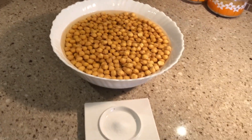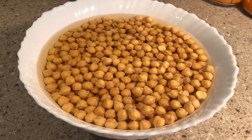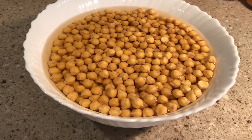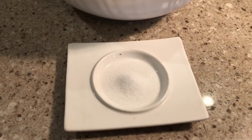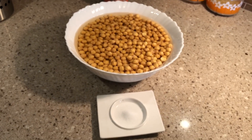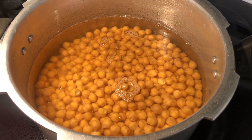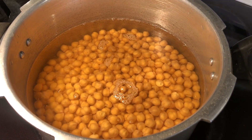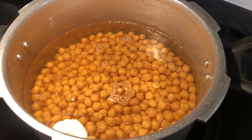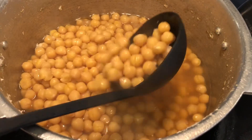For the chickpeas, I have soaked 1 kg of chickpeas for 5 to 6 hours in water. I will add 1 teaspoon of salt and boil them. You can boil them in a pressure cooker for 20 to 25 minutes until they are soft.